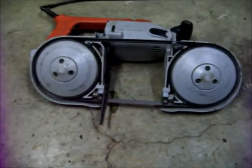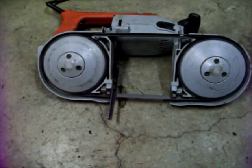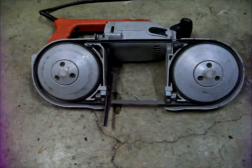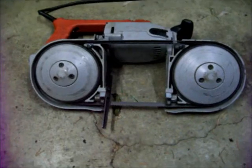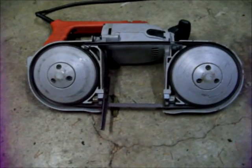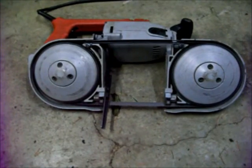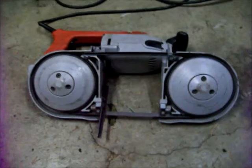I do my cutting with a port-a-band. You can also use a regular band saw, a metal chop saw, or an angle grinder with some cut off wheels. That's a lot of hand work and you've got to get it pretty straight so you want to take your time. You can cut it with a sawzall or a hacksaw if you've got all day.